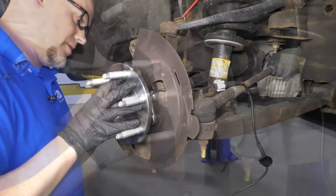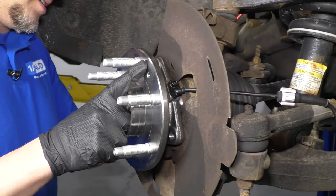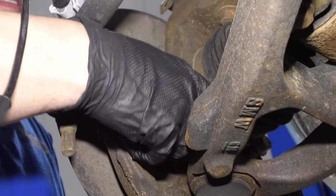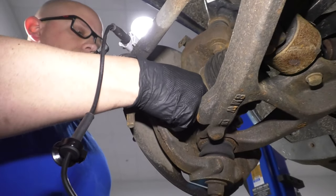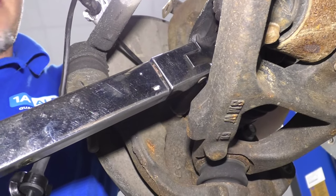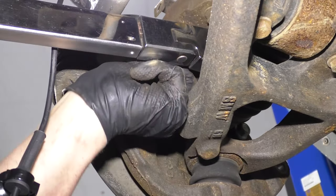Slides on there pretty good. Now I'm going to take the bolts — you want to get them all started before you start tightening them down. Now I'm going to use a torque wrench with a 15 millimeter socket and I'm going to tighten these bolts to 133 foot pounds.